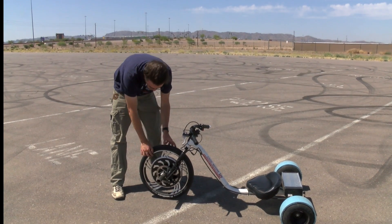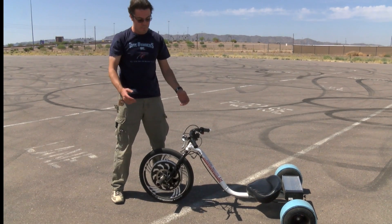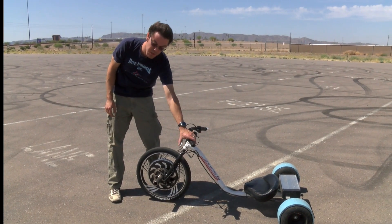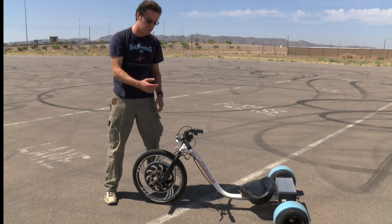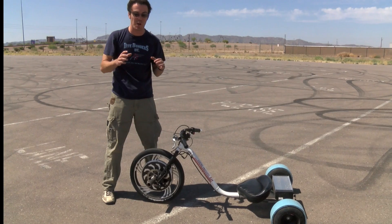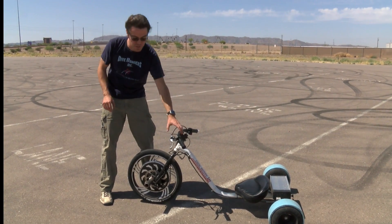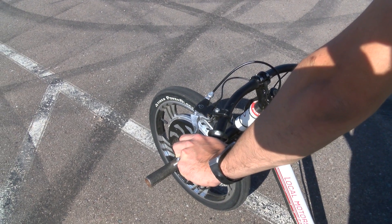This trike has disc brakes and also regenerative braking. The brake handle is on the left. You don't need to pull hard — if you pull real hard with your whole hand, you'll wind up stretching out the brake cable. You really just need to pull it pretty lightly with two fingers. It's a very powerful brake and it will stop you.